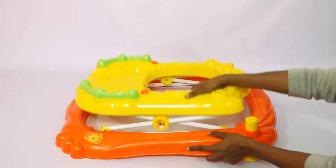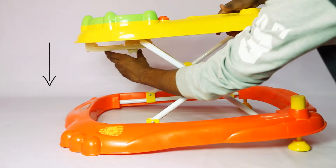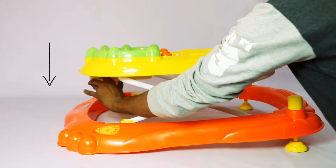First, open the main body of the walker. The height of the walker can be adjusted up to three levels as required by pressing and sliding the white switch beneath the walker.